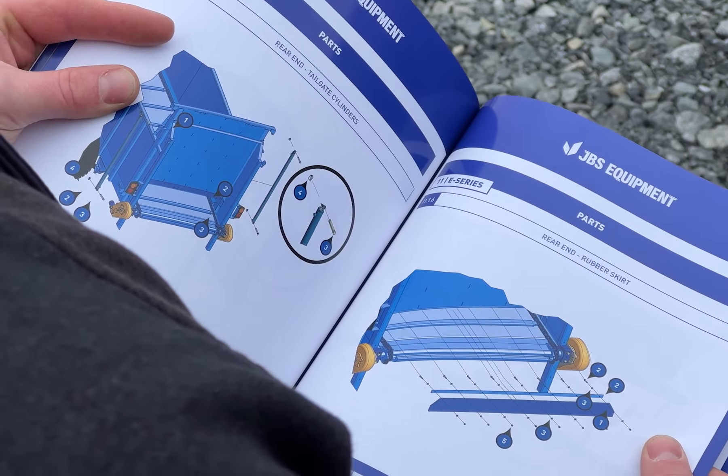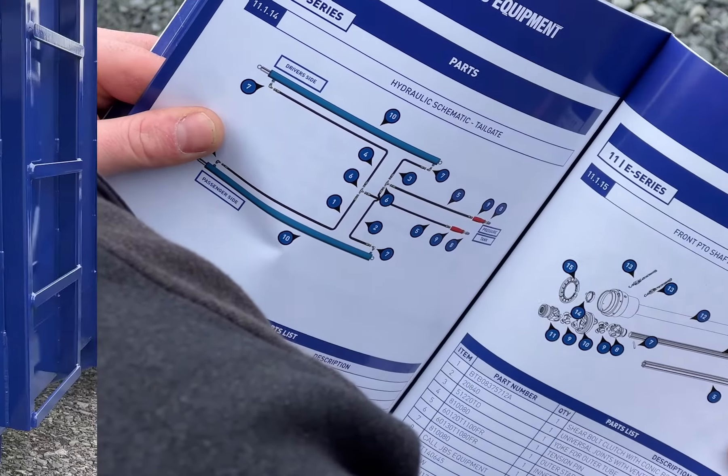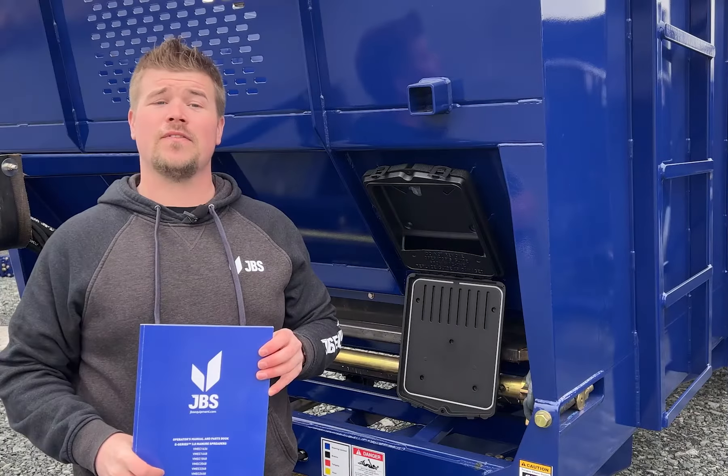You can find useful information like maintenance schedule, torque specs, and more. For example, front or tailgate rubbers, PTO shaft part numbers. So whether you're wondering how often to grease something or you're looking for a hose because someone forgot to disconnect them, this book's got you covered.